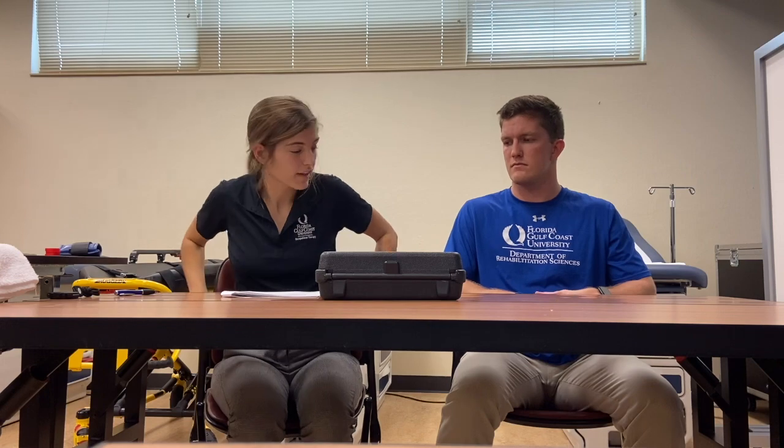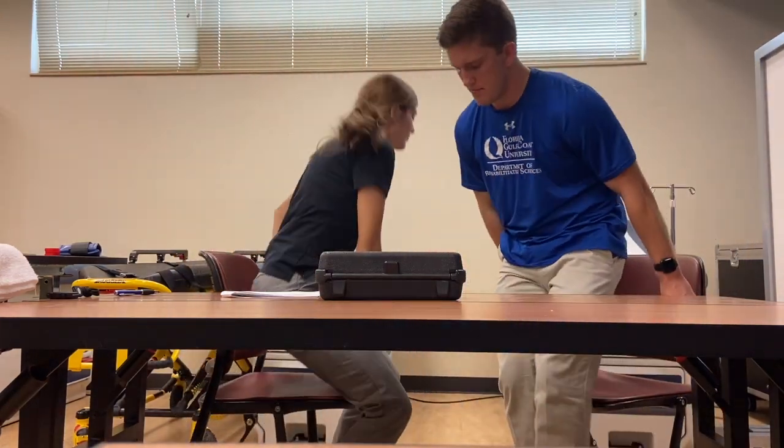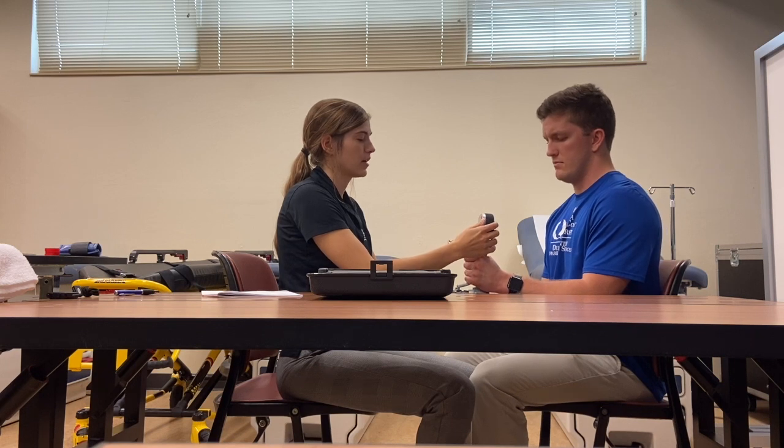For this next test we're going to be testing your grip strength. If I can have you stand up we're going to move the chairs once again. I'm going to go ahead and have you bring your arm out like this. You are going to squeeze onto this as hard as you can for at least three seconds. We'll be doing this three times with a one minute break in between. Ready, set, go. And release. Good job. Now you can go ahead and take a one minute break.